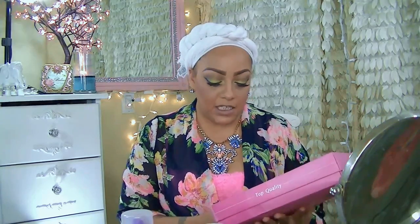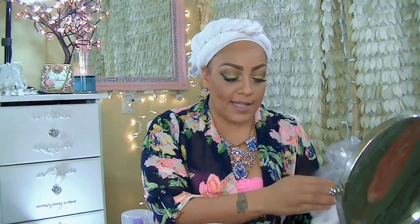It's a lace front with a silk closure, a 4x4 silk lace base closure, and it is the Italian Yaki texture. It is in 18 inches and this is by Queen Beauty, the name of the AliExpress store. I will post their information for you guys below. It also came with a free item, which was actually a styling comb, a wig cap, and some extra tape in case you want to go ahead and tape it down.